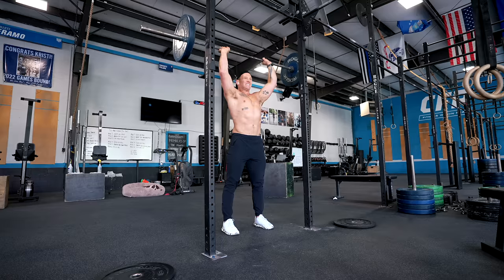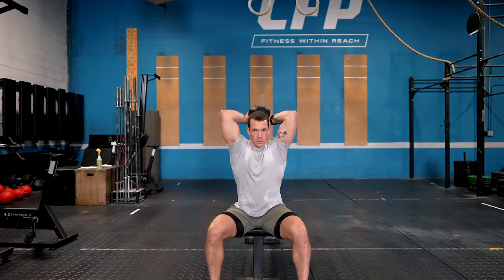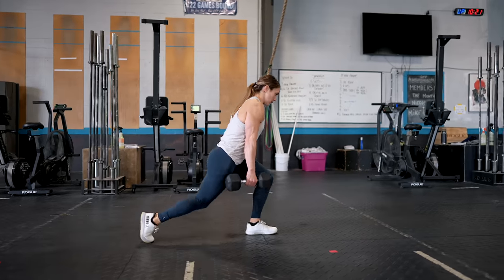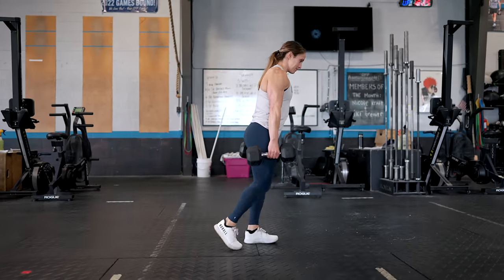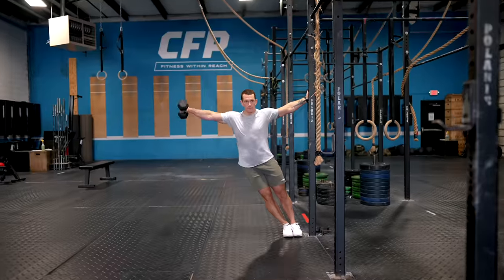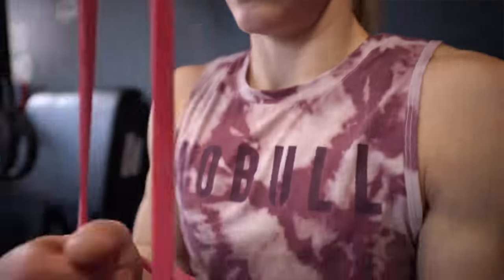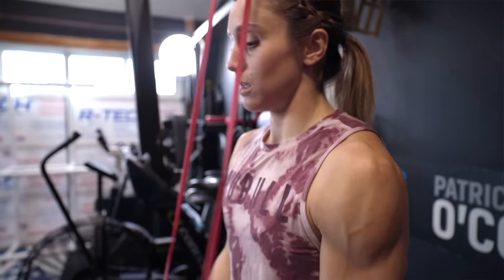Muscular endurance refers to the ability of your muscles to perform repetitive contractions over an extended period of time without fatigue. By improving muscular endurance you can perform more sets and reps before fatiguing, which is particularly important for achieving greater training volume. High-intensity circuits, supersets, and drop sets are excellent techniques to challenge your muscles. The key here is to push your limits and train your muscles to sustain prolonged periods of work.